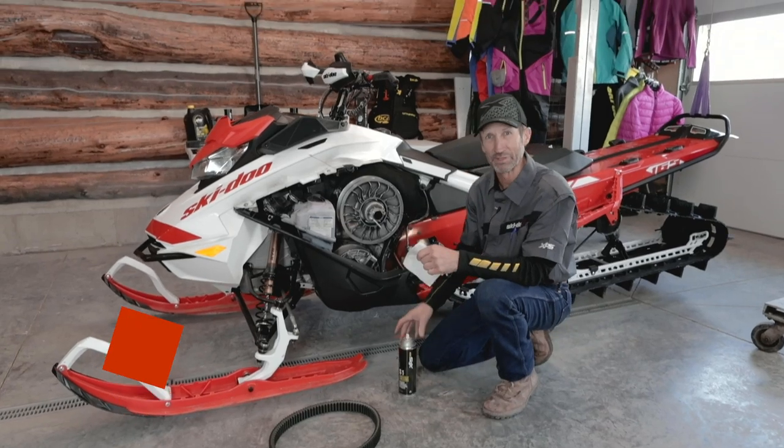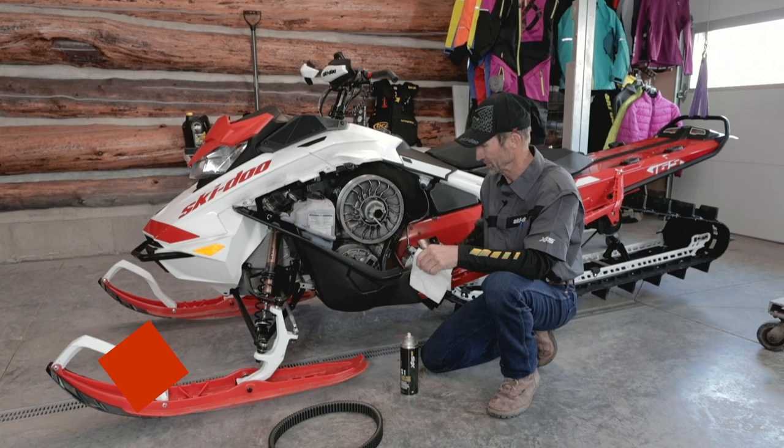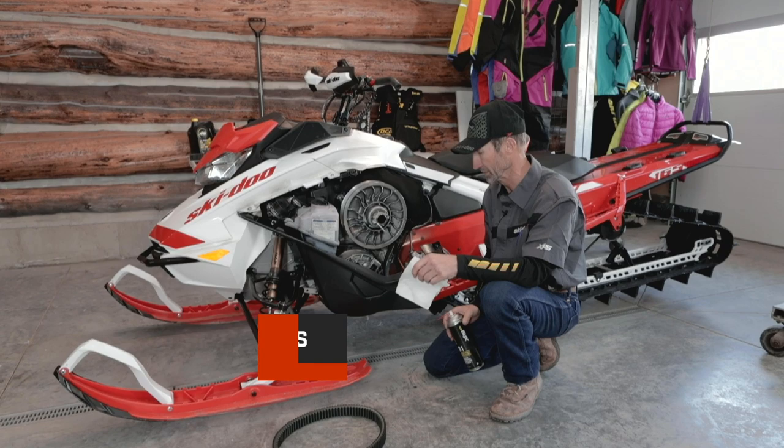Brett Rasmussen here. I'm just getting my sled ready for winter. I looked outside this morning and it looked like a great day for a job like this. I'm starting with cleaning the belts and clutches and just getting it ready to go.